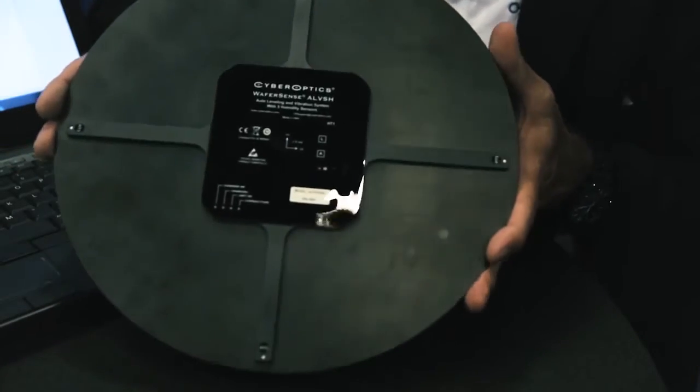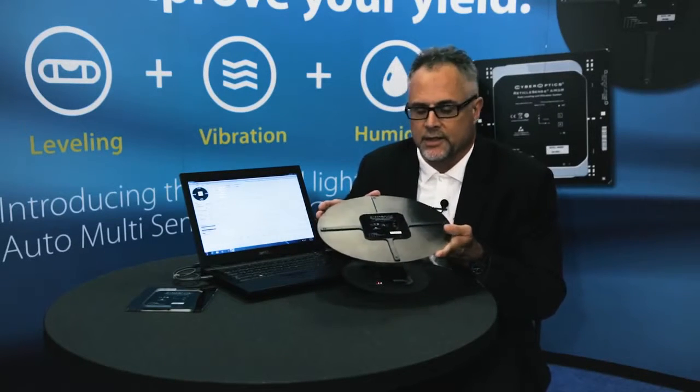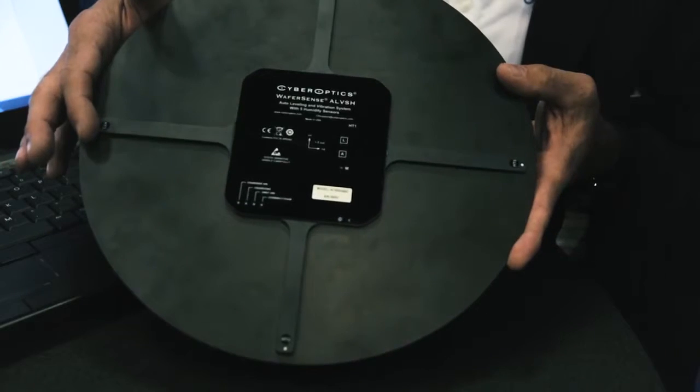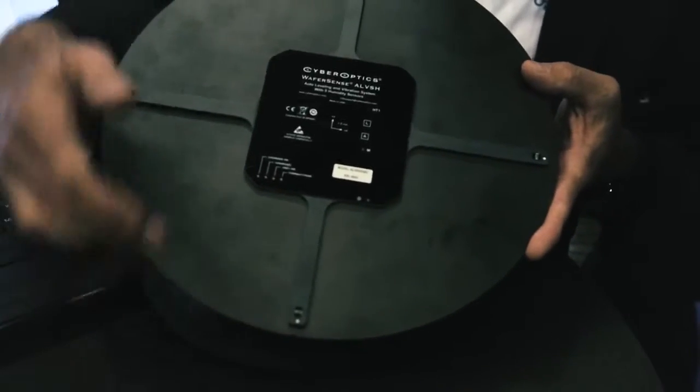This is the 200 millimeter version. In the 300 millimeter version, basically due to customer demand, we've added five humidity sensors — four around the edge and one in the center.